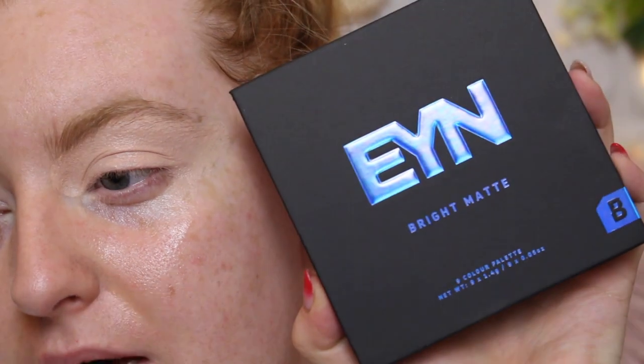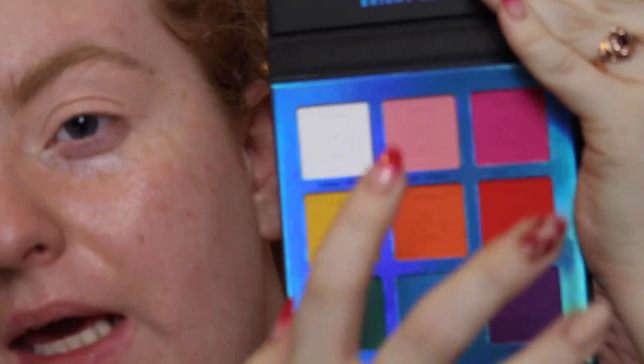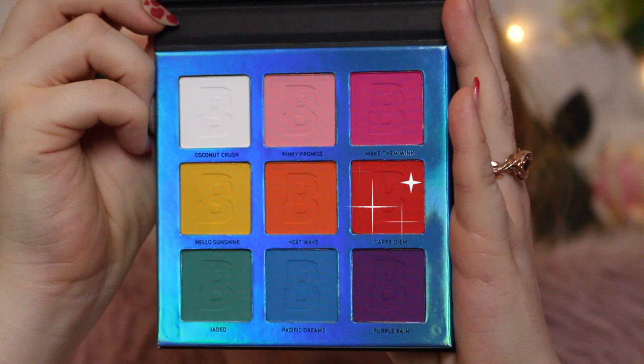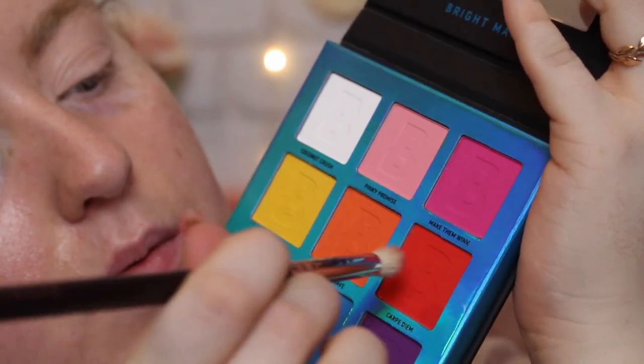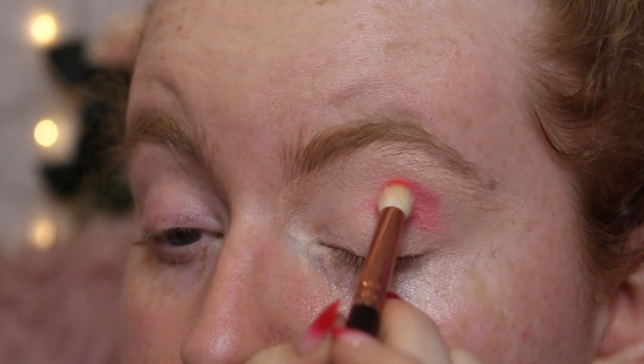My left eye is primed and ready to go. I'm opening this - super pretty packaging, matte with metallic blue, 'Everything You Need' bright matte palette. I want to do like a pinky-orangey vibe sticking to these colors here. I'm going in with my Zoeva 231 petite crease brush - a little fluffy packing brush - and going in with the color carpe diem, the red shade. There's literally no fallout at all, and it looks good.